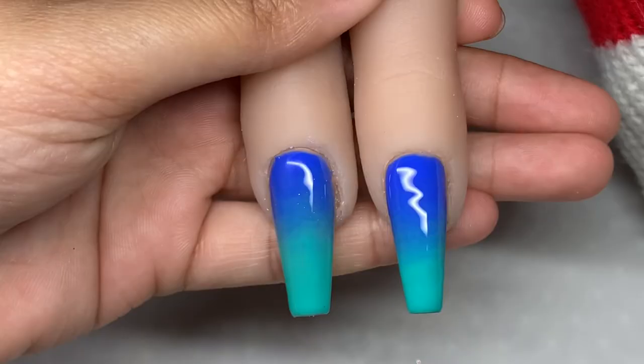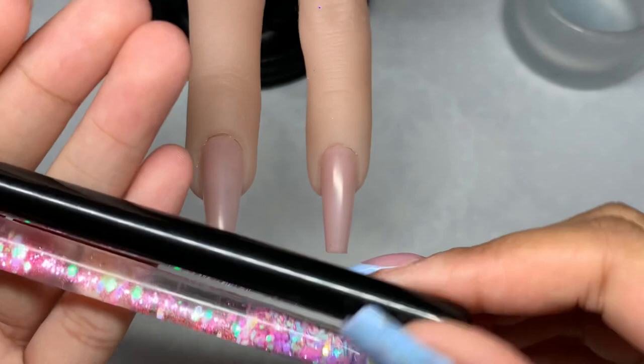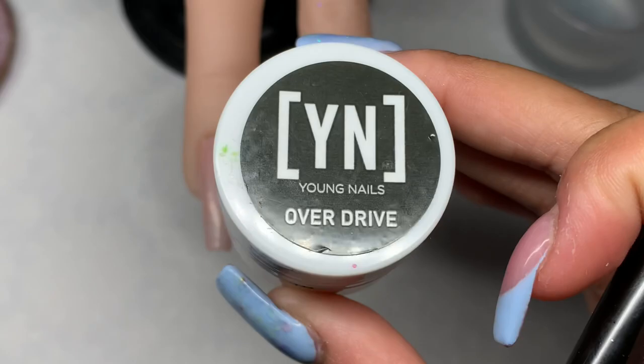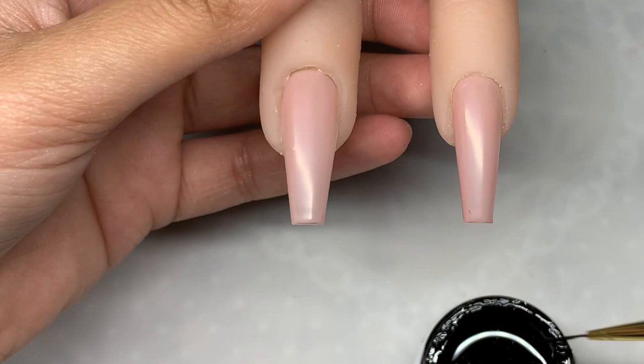The next set of brushes are these long liner brushes — one is from Madam Glam and one is from Glitter Bells, called the Long Fine Liner. One is slightly thicker and one is slightly thinner, but you can pretty much use them in the same way. I'm using the black gel paint from Young Nails.